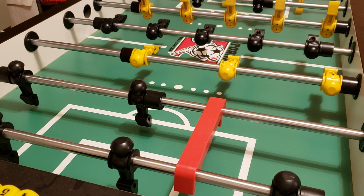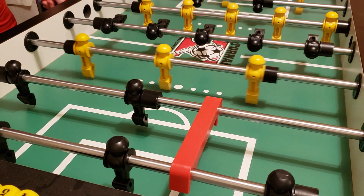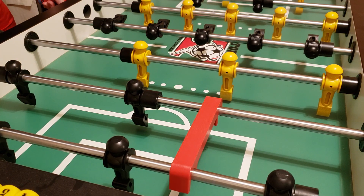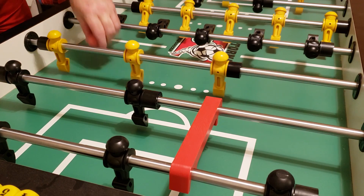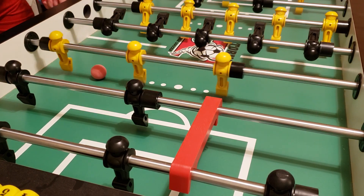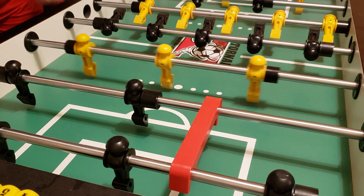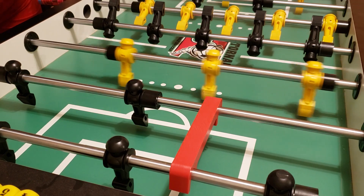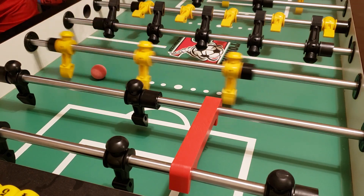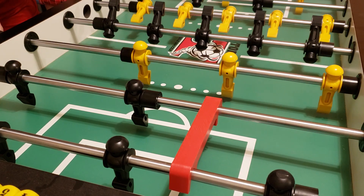Hi, this is Rocky and this is the first test of taking a video of the foosball table. First thing I'm going to do is shoot some cool shots — I'm really cold so this is not ideal.